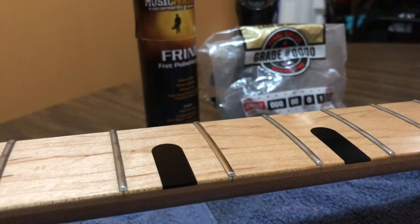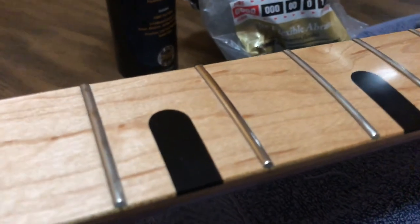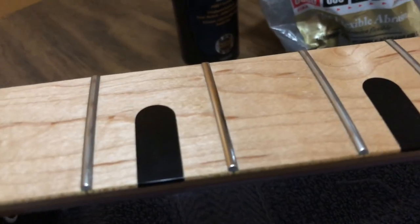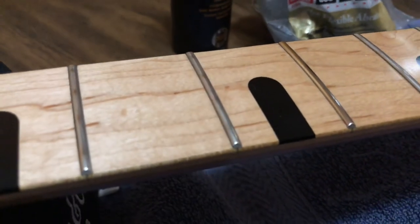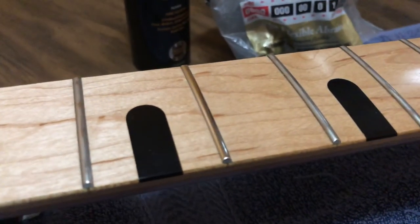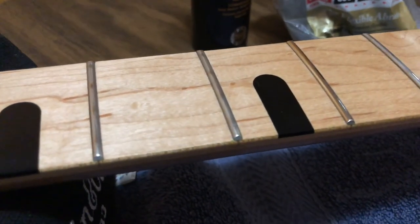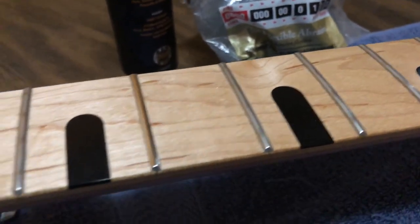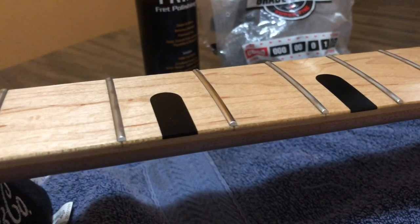And this is what it looks like after. You can tell the difference right there — before and after, nice and shiny. The strings sound better, feels better when you bend and fret. And there you go — four minutes long. I just wasted four minutes of your day. Congratulations.